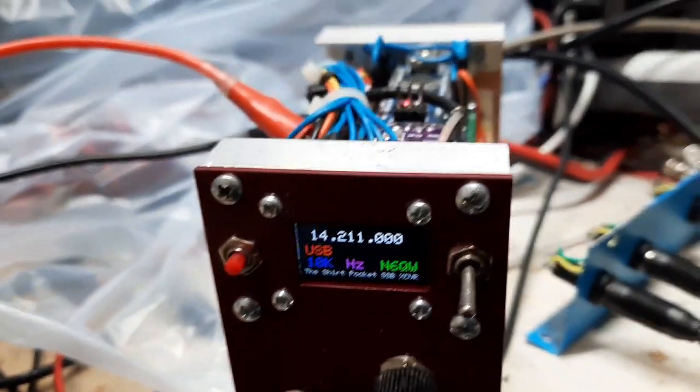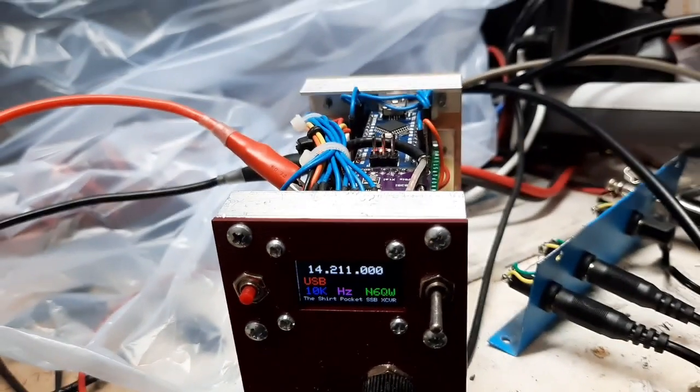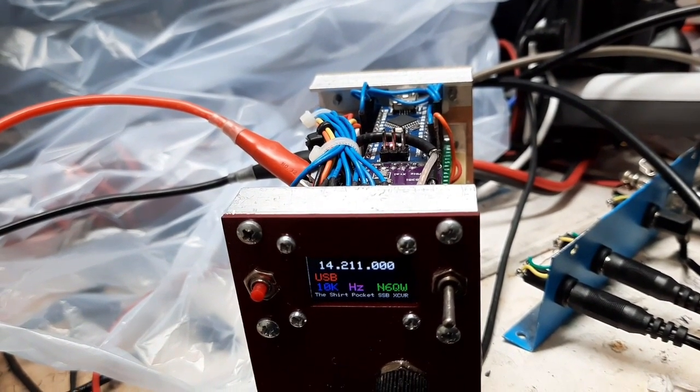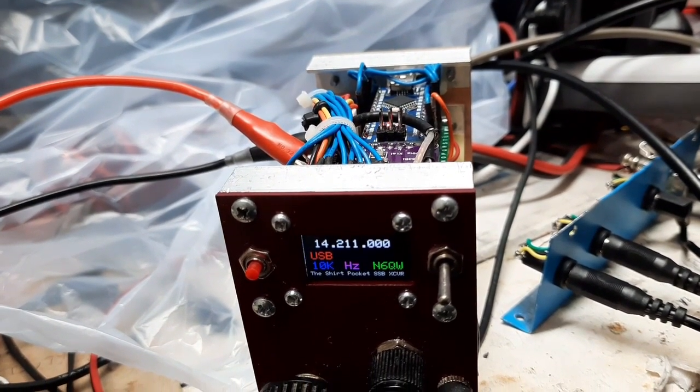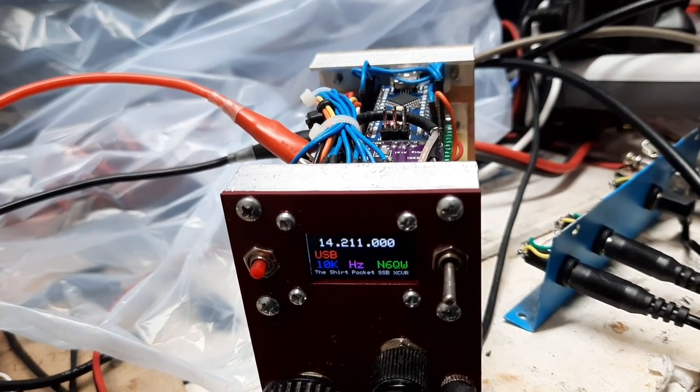We included some things. There's actually a hole in the back panel — a nice rectangular square hole — so that I can plug a USB plug into the Arduino. So I don't have to pull it out of the assembly to program it. I just poke through the hole there, and there we go. We did a few things like that to make things a little bit easier.